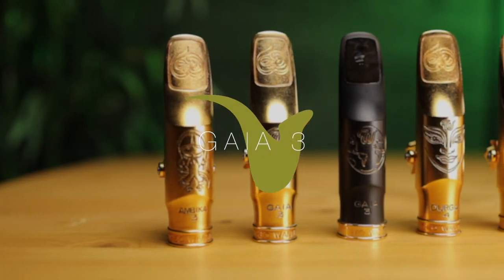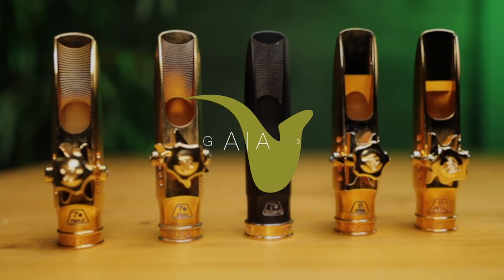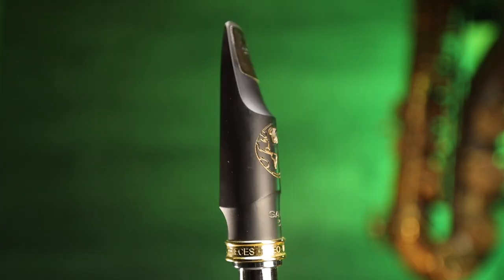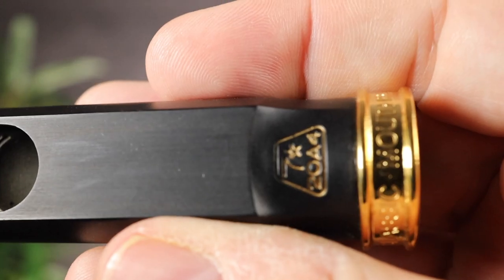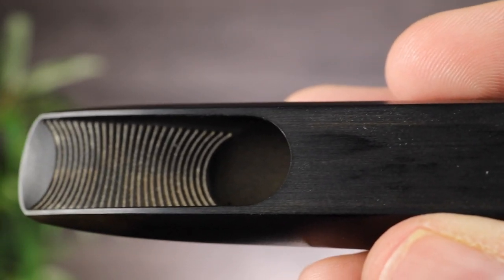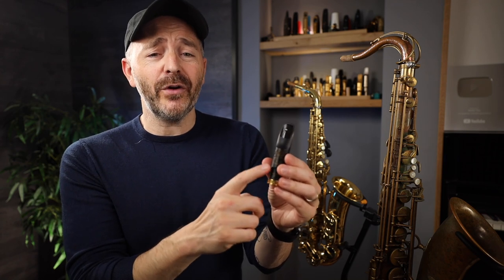Moving on to the Gaia 3, which I have in both the hard rubber and the metal version — the design is identical, it's only the material that's different. One thing I love about the Thea 1A hard rubber pieces is the shape: they're like metal pieces made out of hard rubber. With hard rubber pieces you're generally limited as to how thin you can make the walls, so it's really impressive to see this ultra-sleek hard rubber design. The Gaia, the Ambika, and the Durga models all come in both hard rubber and metal versions.